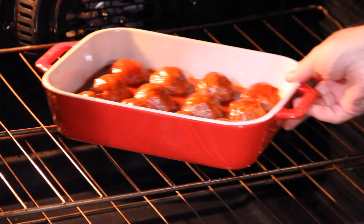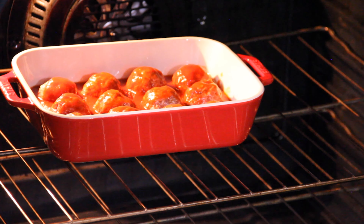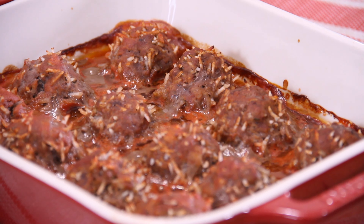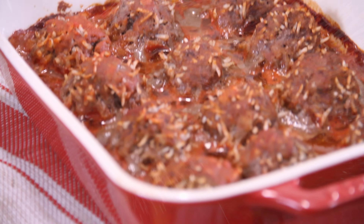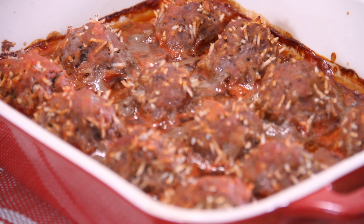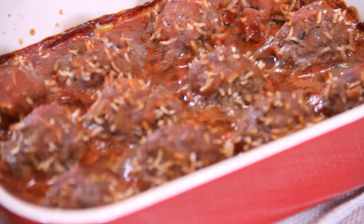Then we're going into a 350 degree Fahrenheit preheated oven for about 50 to 60 minutes. After about an hour, our porcupine meatballs are done. Don't they look like porcupines? Just look at this — our porcupine meatballs bubbling and snuggling away in that sauce.